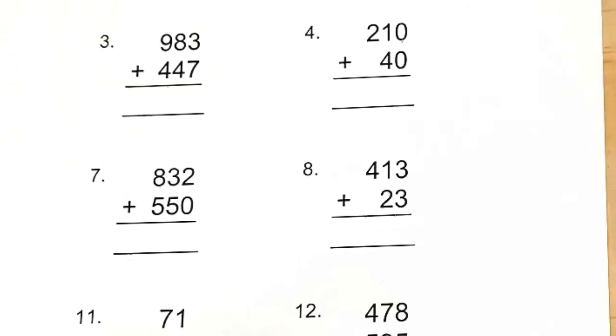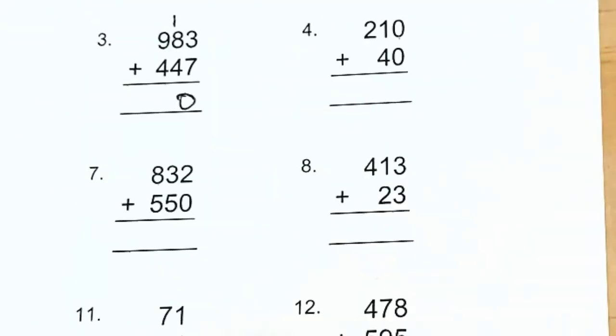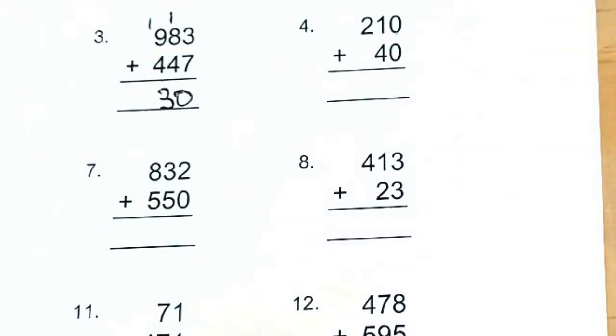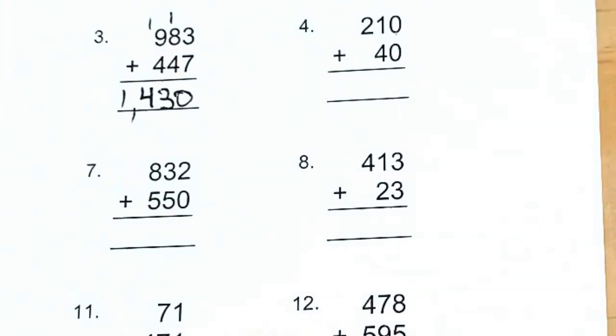Number three: 983 plus 447. Adding from right to left, we have 3 plus 7 is 10, carry 1. In the tens place, 8 plus 4 is 12, plus 1 is 13, carry 1. In the hundreds place, 9 plus 4 is 13, plus 1 is 14. Don't forget your comma for the thousands — so the answer is 1,430.